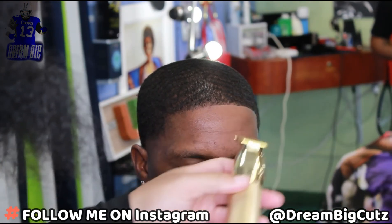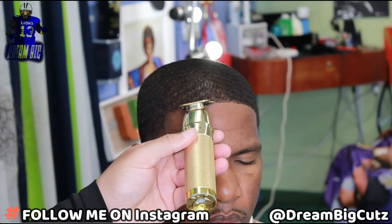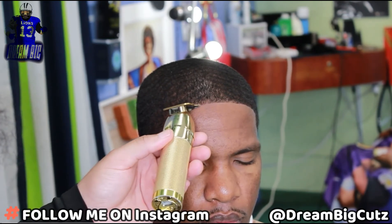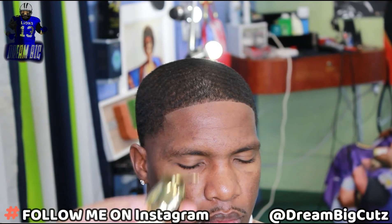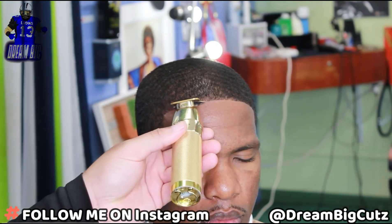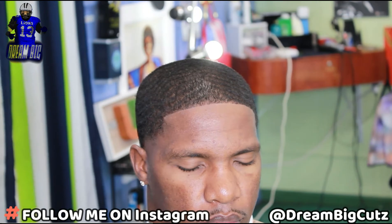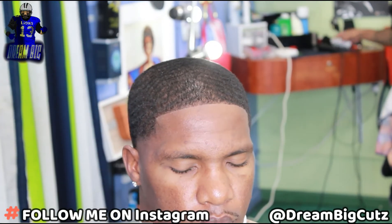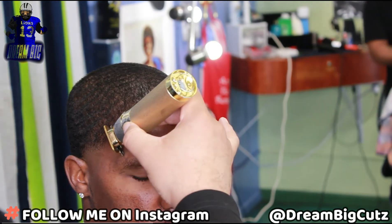I'm working from the middle back to the first side I worked, just to connect the two sides. Starting in the middle, working my way to the right just a little bit, then working my way back to the left so we can connect all the dots. The line up is looking pretty clean and crispy. I see one little spot where it's bubbling a little bit, but I'll make sure I hit that spot before I'm done, then we're gonna work on the bar on the other side.